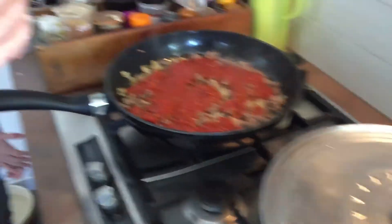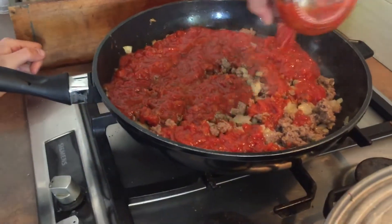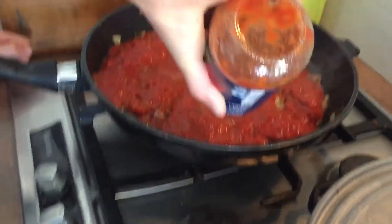Oh yes, the whole tomato sauce. Excellent!